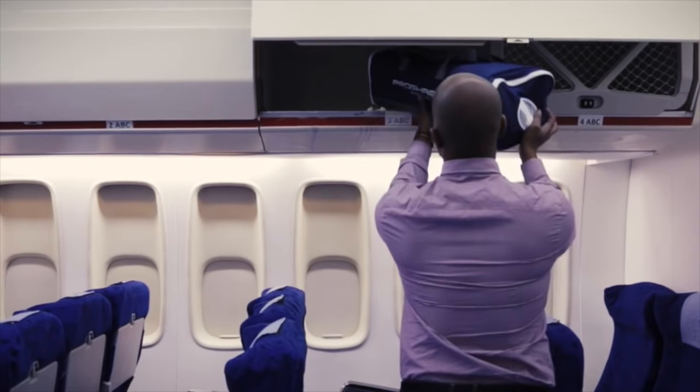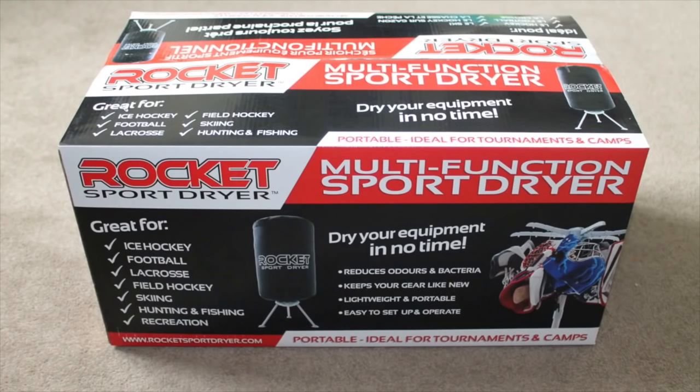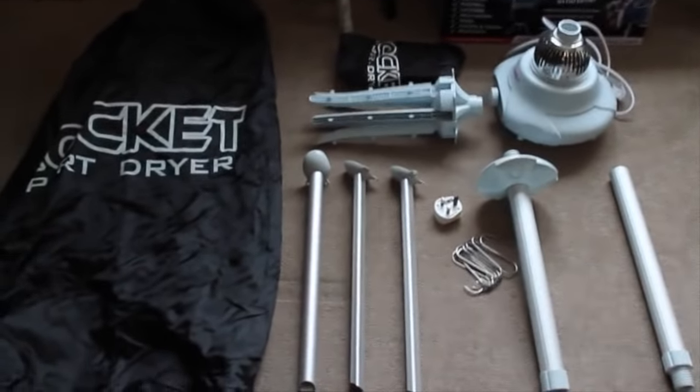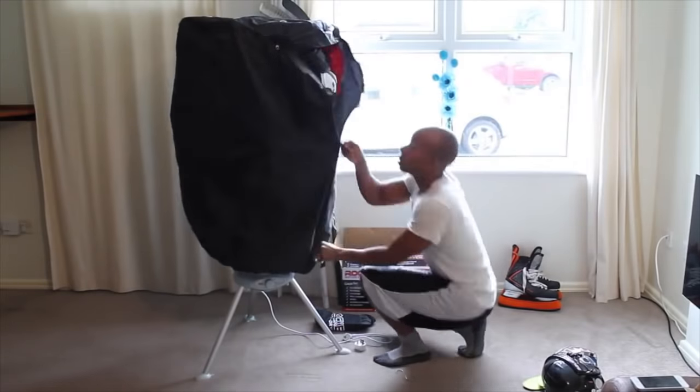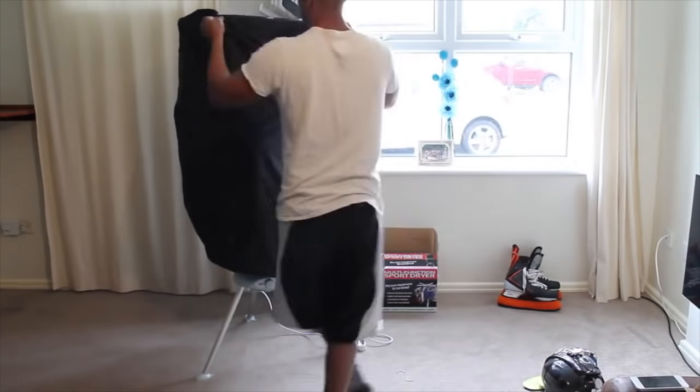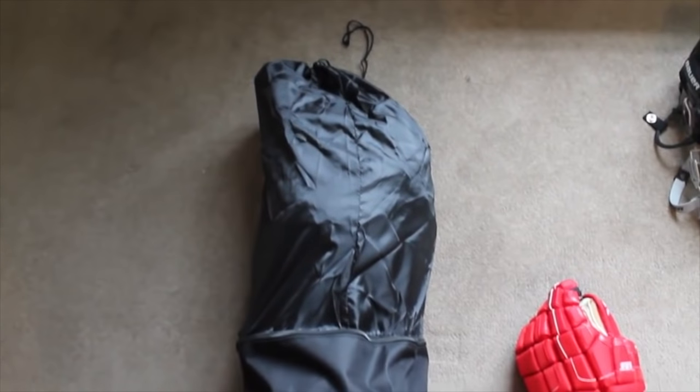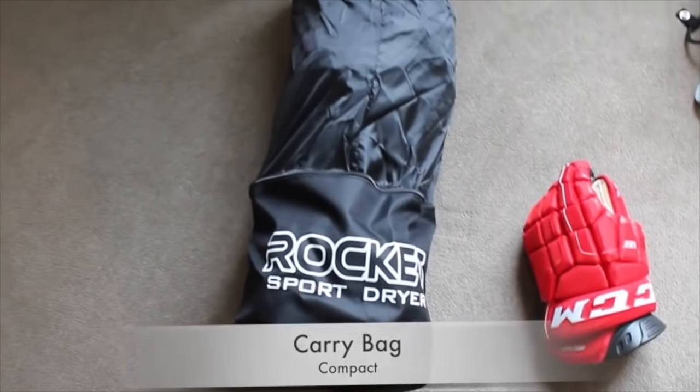The next gift is pretty much for everyone that lives with a hockey player — that's the Rocket Sports Dryer. It dries a hockey player's equipment in 60 minutes after they've just got back from the rink with all their gear wet, neutralizing the bacteria so it doesn't stink. I've been using it for a few years now and really couldn't imagine living without one. When you're going away to tournaments and playing back-to-back games, you can set it up, dry your equipment, pack it back down and off you go — very portable, very small, very lightweight.